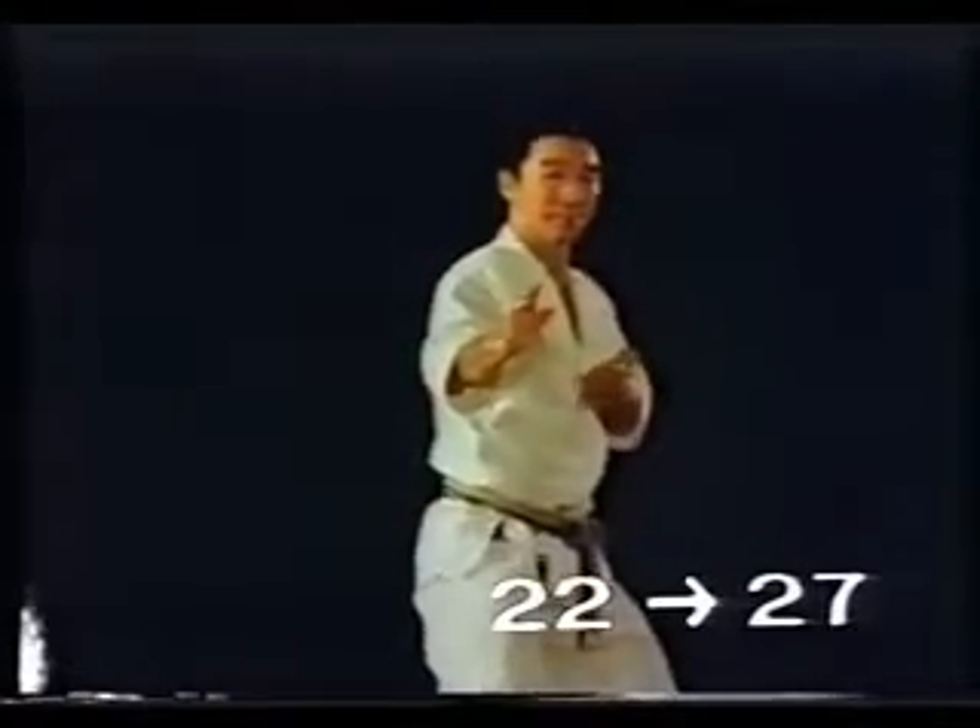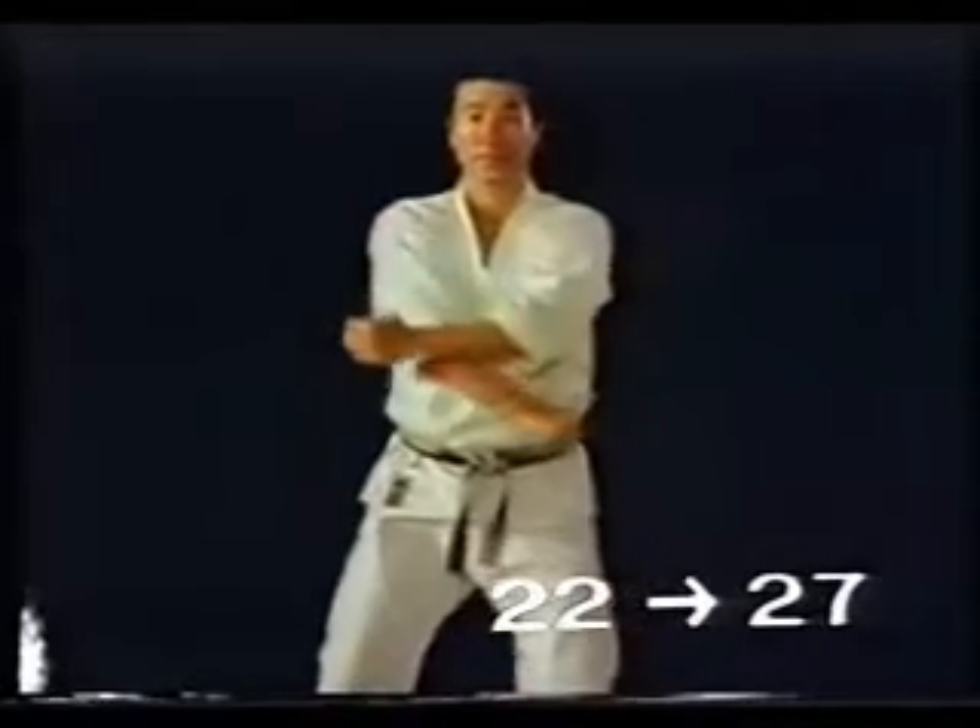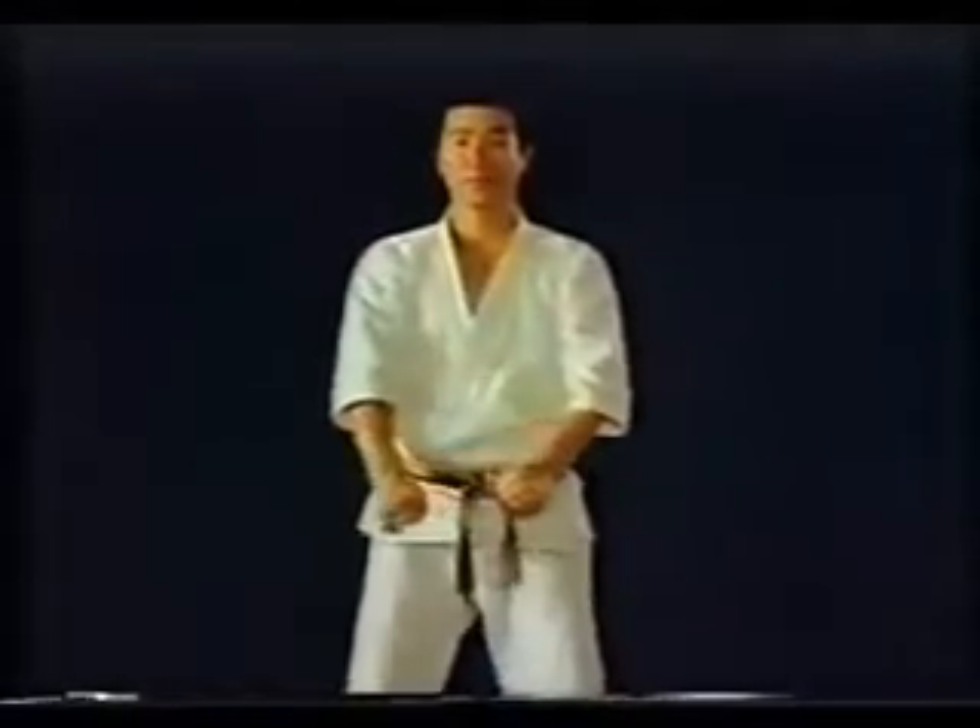This kata is the basis of Kankudai. Explanation of the essential points by instructor Nakayama.